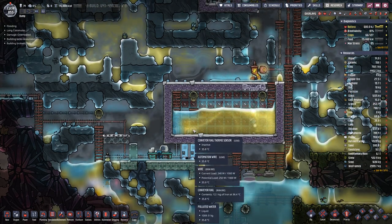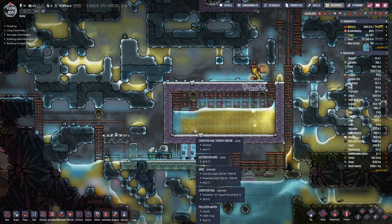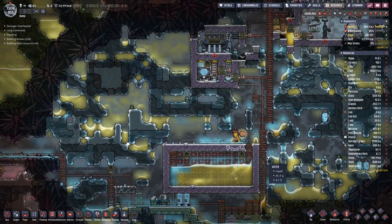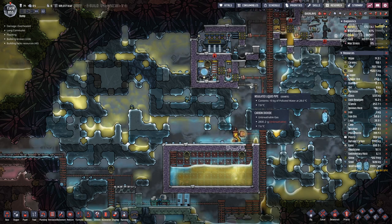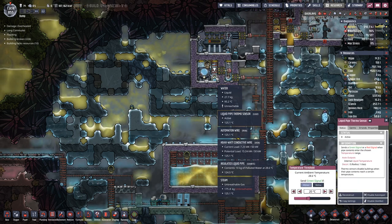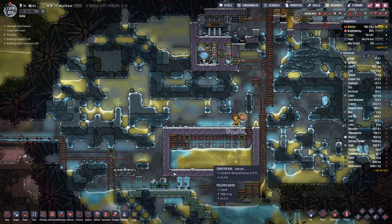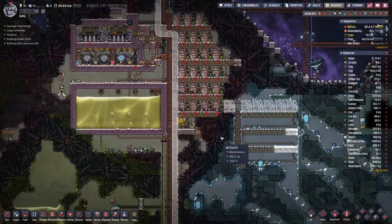If we are above 30 degrees here, the iron is not cooled down enough so we would ship it out. But apparently we are still cooling the water down because it is still above 20 degrees.